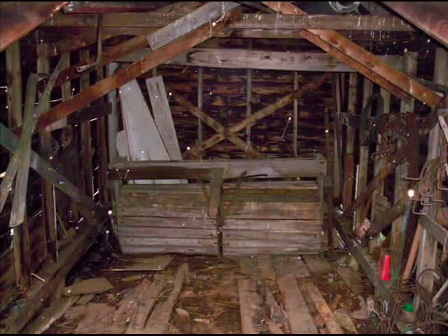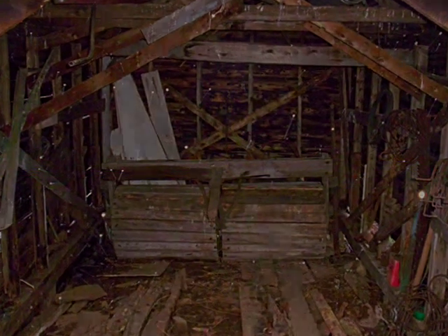The building that the roller was originally kept in is long gone, and the roller was only used up until the 1950s, lastly used to roll potato hills.